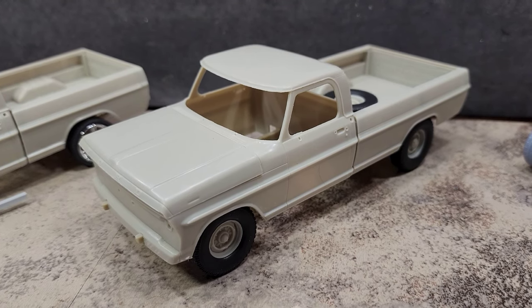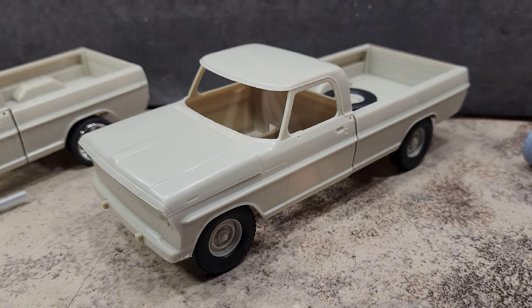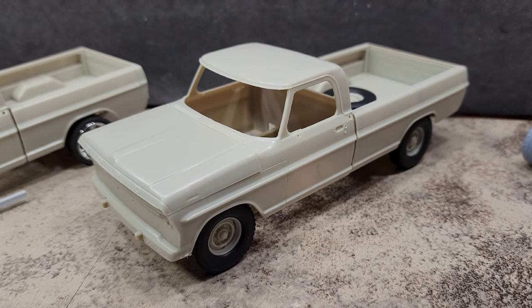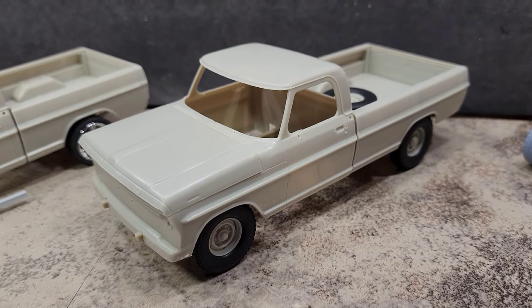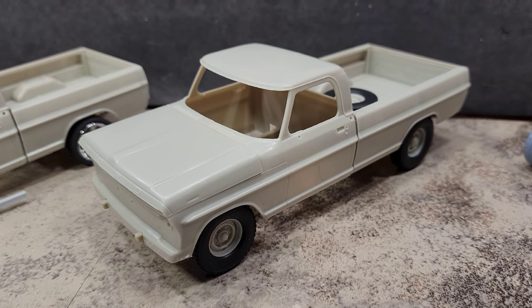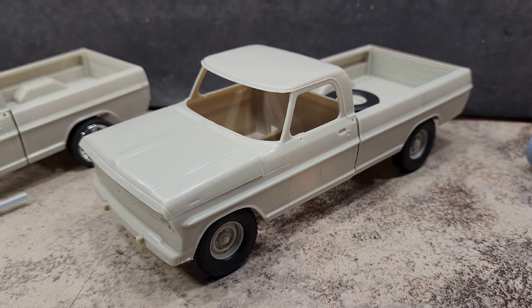One of those builds is a completed Mobius Models 1972 Ford F350 — or excuse me, F250 High Boy — that I just finished. My wife liked it so much that she wanted me to do an F250 for her as well. She didn't want a High Boy though.